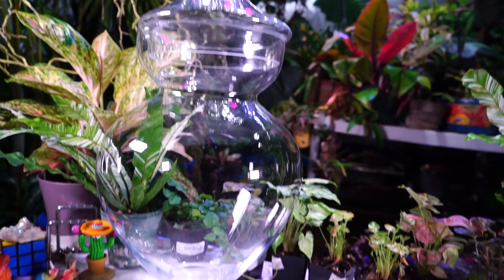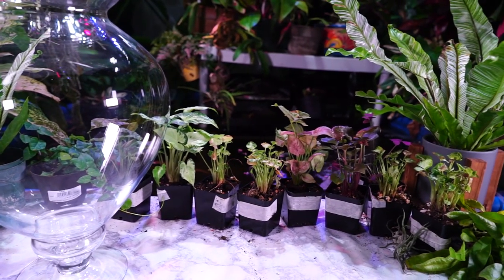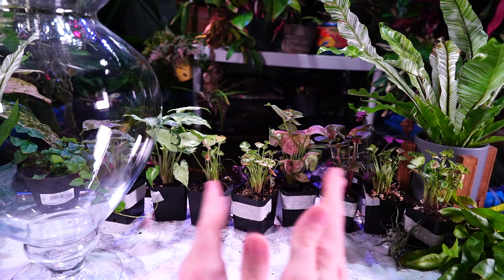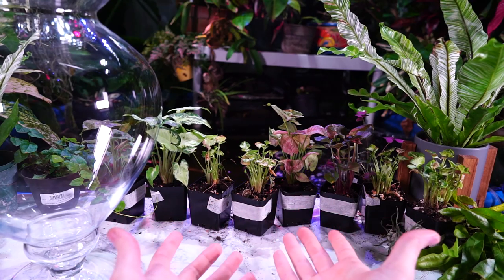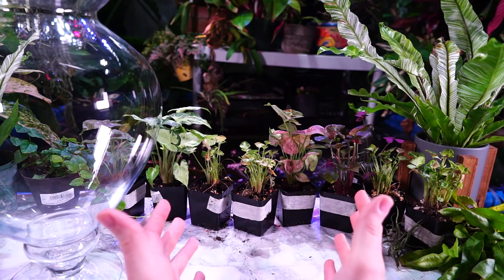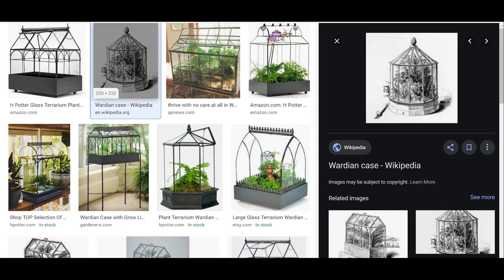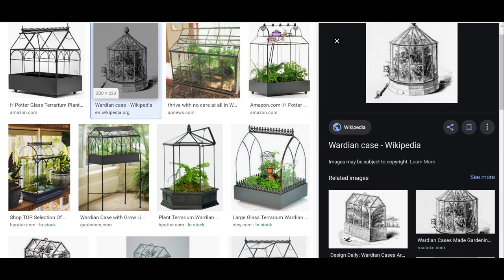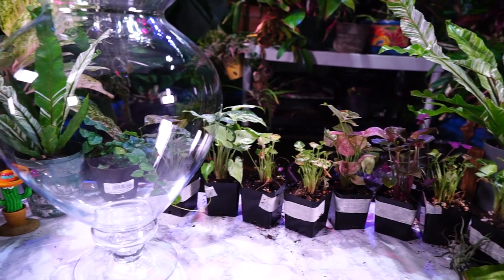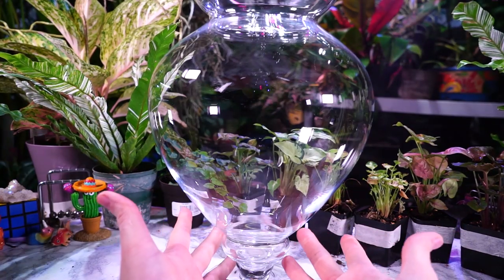Terrariums are basically just a little portable greenhouse. The first ones I've been able to find, when I've been reading up on them, were from a Dr. Ward back in around 1830. He was transporting plants back and forth between Australia and England and needed a way to preserve those plants traveling by ship. So he created a little glass enclosure that would mimic the biome of the plant - essentially a terrarium - and that got them across the seas to England. They were referred to as Wardian cases.